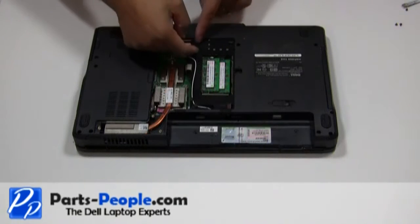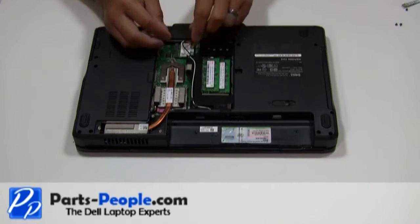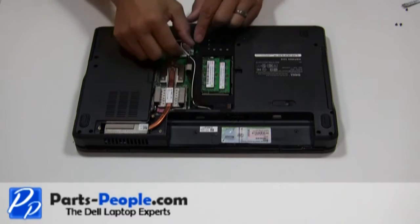Disconnect antenna wires from the mini wireless card. Loosen the antenna cables from the base assembly antenna routing channels.